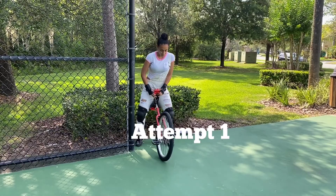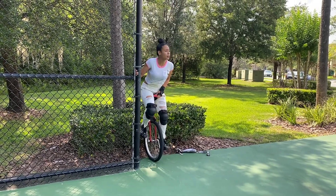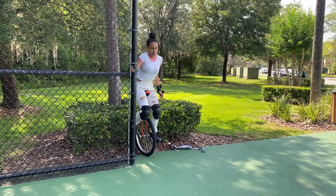Okay, I'm ready and I'm gonna be unicycling again. I want to learn how to free mount — I've been watching some videos and I'm gonna attempt to free mount a couple times, but I'm trying to still be able to ride perfectly. So I'm gonna be riding today, mounting, and seeing how far I can go. Let's go.